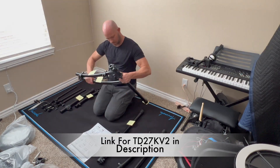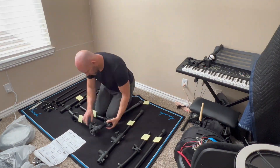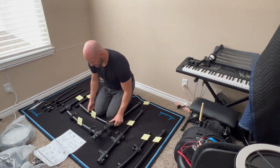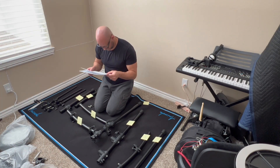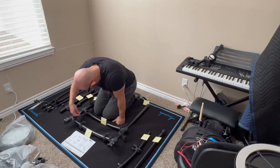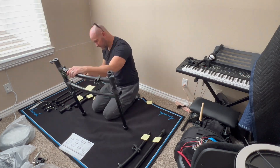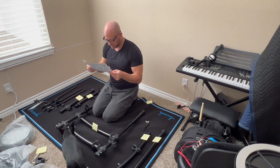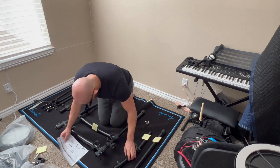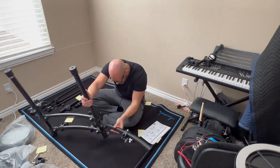This is me assembling the rack for the Roland TD-27 KV2 e-drum kit — I sped this up because it took a long time. As you can see, if you notice all those little sticky notes, I like to label parts because these don't come labeled. I look at the instructions, see how each piece is numbered, figure out what it is, and put a sticky note on it with that number. It helps me assemble everything quite a bit faster.